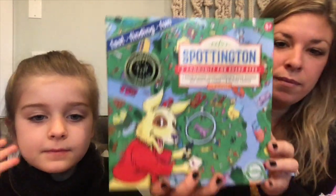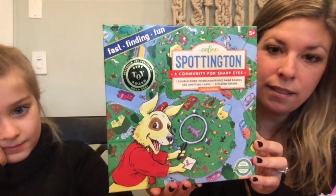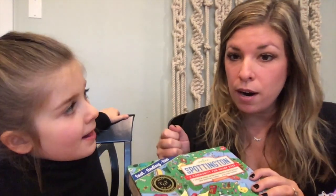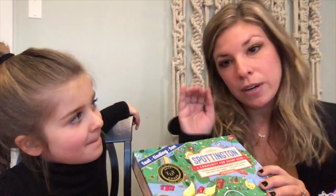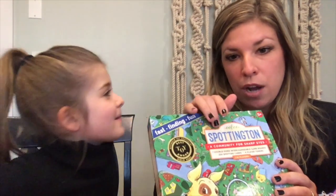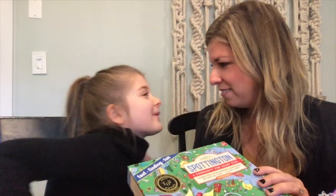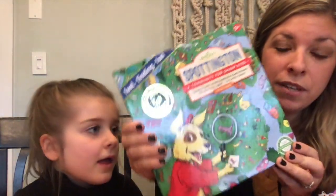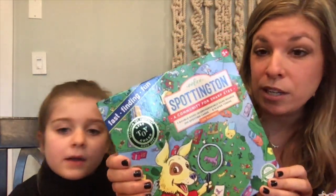The first thing we have here is the Spoddington board game by Eboo. I love this game — it's a great visual eye spy type game where you have to pick a card and then locate that item or character in the village on the boards. This is really great for working on visual skills and visual discrimination skills.